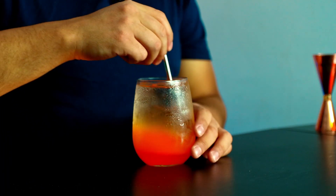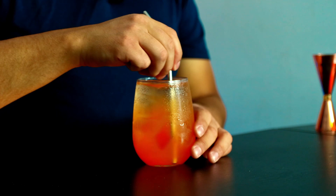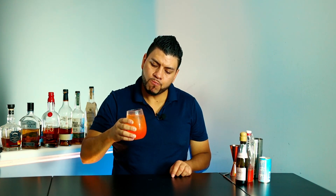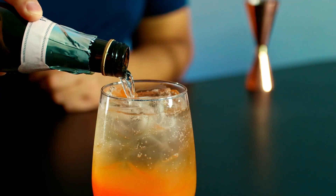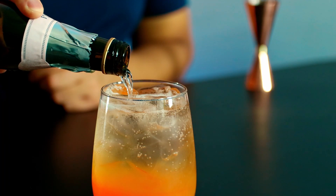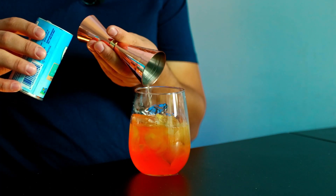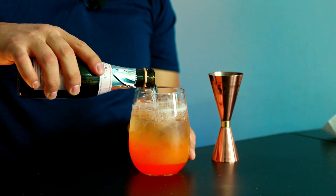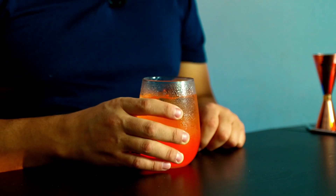All right, let's give it a try. Cheers! It's bubbly — I can definitely taste the pineapple juice and it's a bit sweet but not too sweet. I like the color and the layer effects, and it's very simple to make. I'll give it 8.5 out of 10.